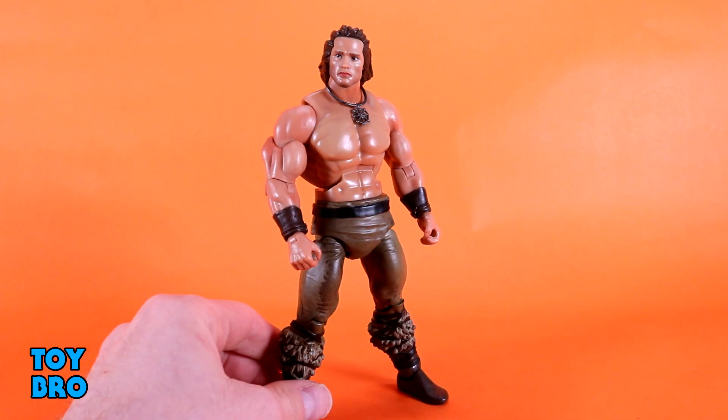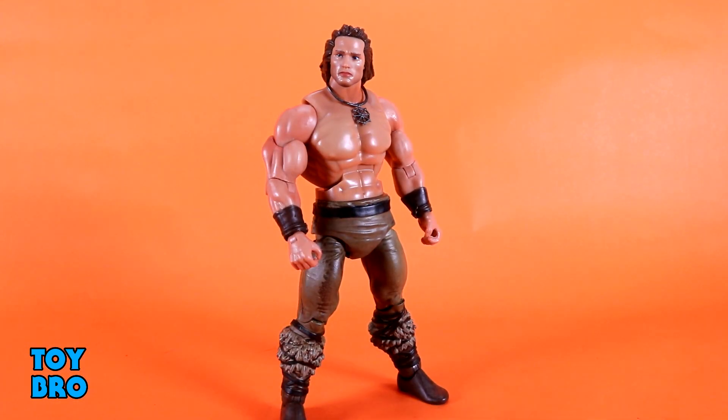Down at the ankles we've got rocker and hinges. Overall he's very similar to wave one Conan and to the MOTU Classics style this is still built upon. The big aesthetic difference is that he looks nicer without those pegs on the arms and legs. My only real gripe about movement is the head — I wish he had a little more range there; it's more tightly locked down than I expected.